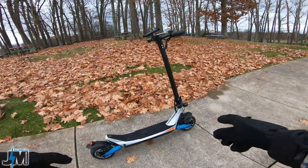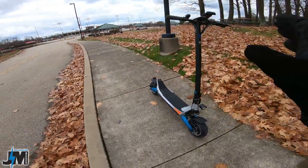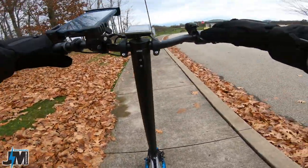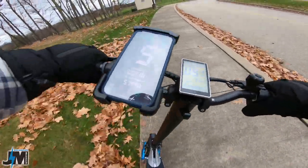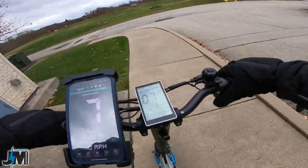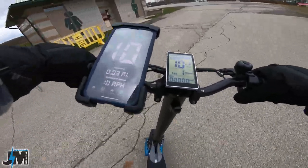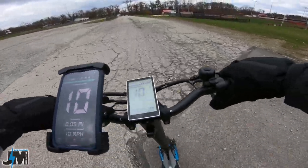Now let's see how the brand new updated Varla Pegasus performs. With these 9-inch tires, I can already notice a huge difference in cornering when you're turning. Once you get over a certain angle on the old one, that sharp edge on the tires would want to throw you. On this one, the suspension feels slightly smoother, even though it looks exactly the same.